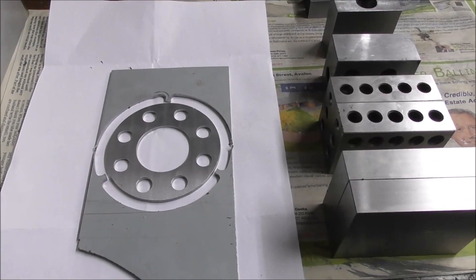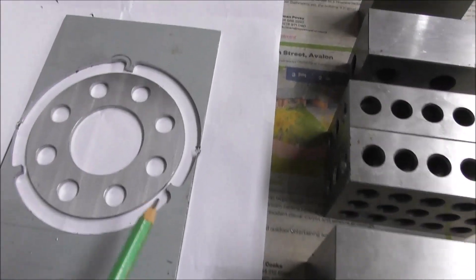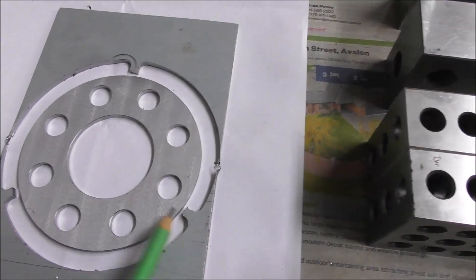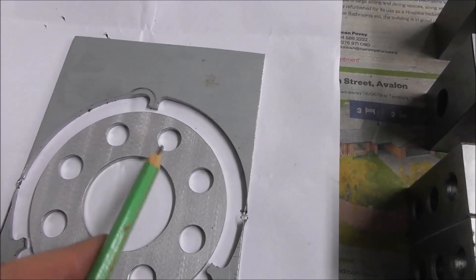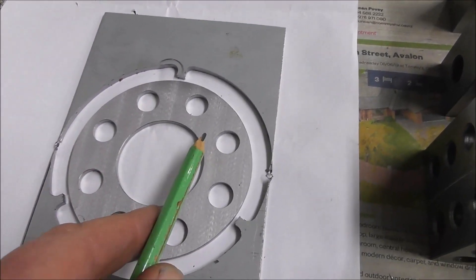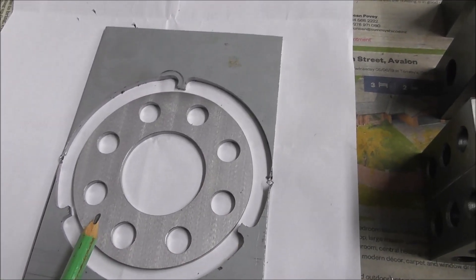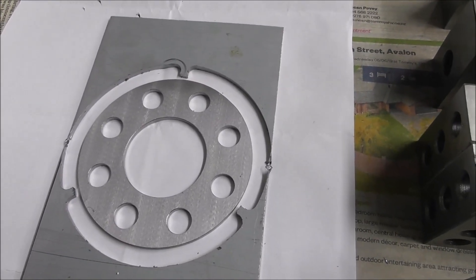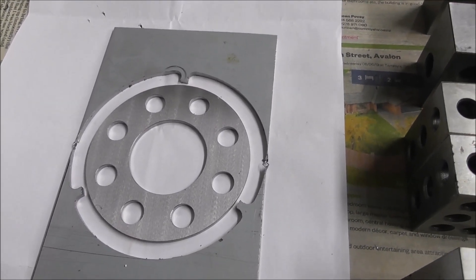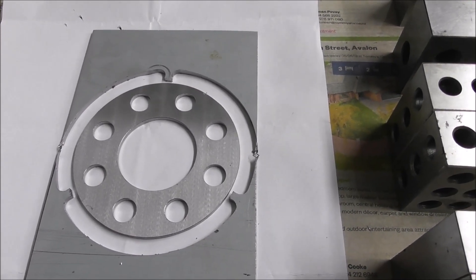A common way of holding certain shaped parts is with tabs — little sections of stock remaining attached to the part — and then you later saw it off, for example band saw it off or hacksaw it off, and hand finish the little portion remaining. This suits certain types of work and is very effective.